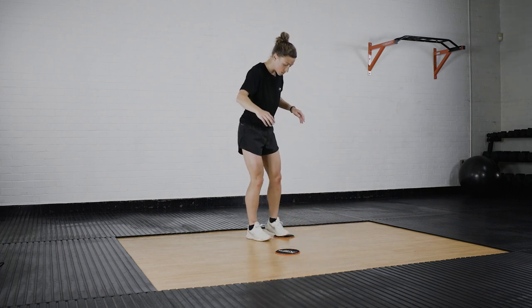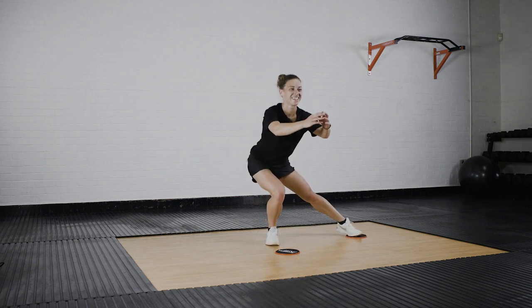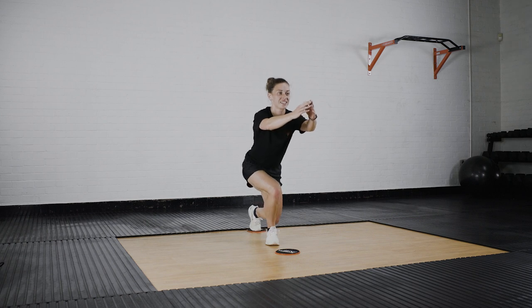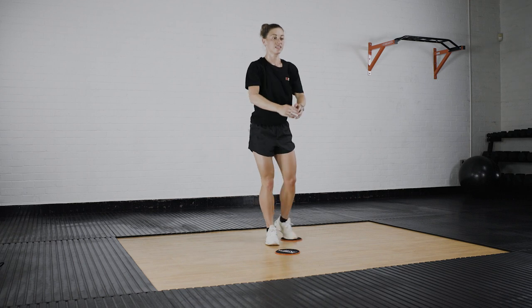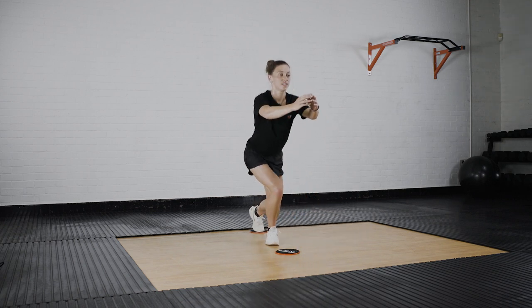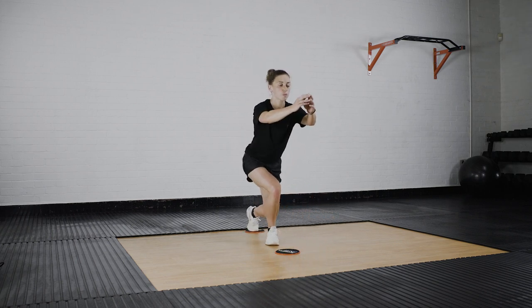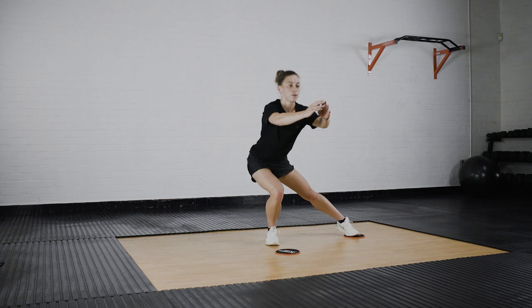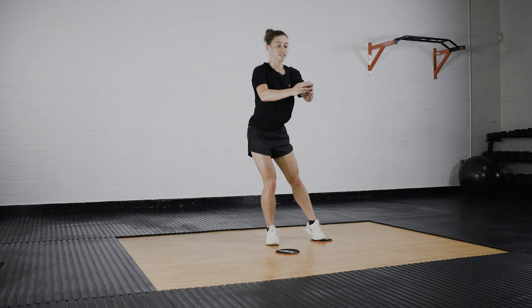Try not to lose it — lovely. Just a few more seconds. Excellent.